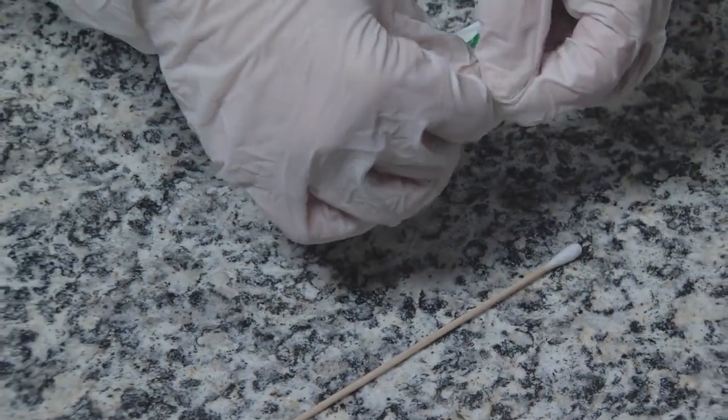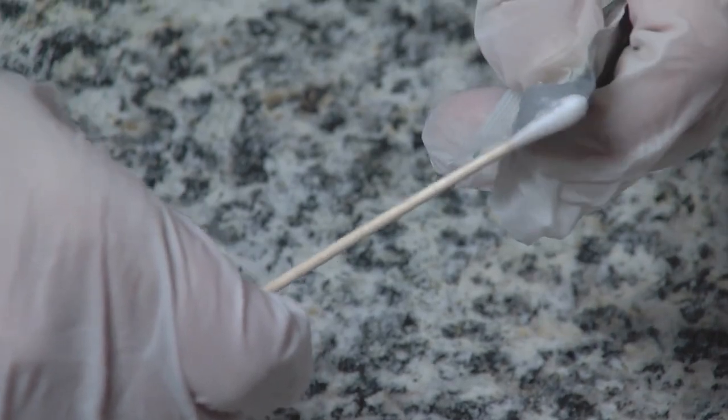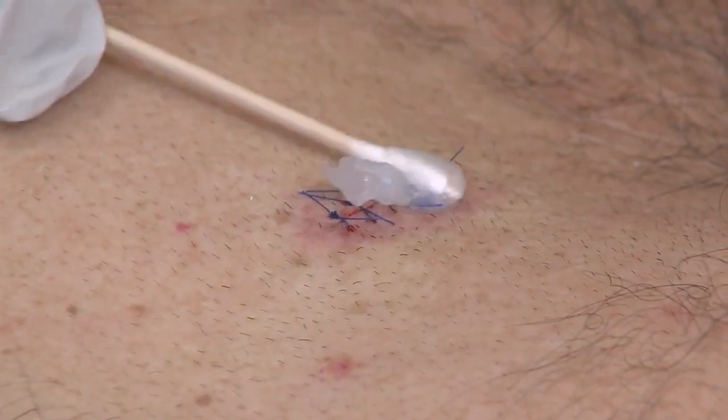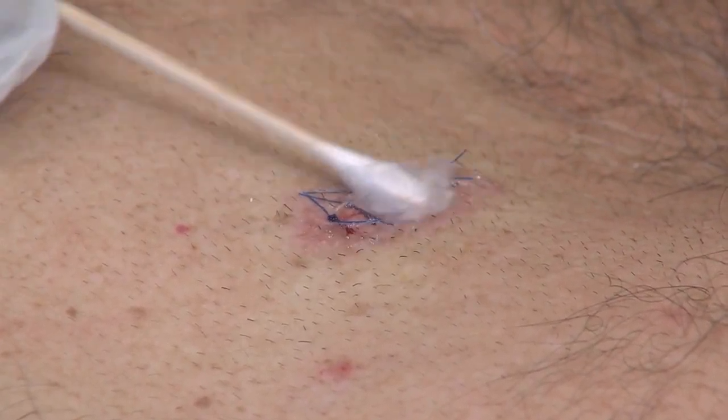With a clean Q-tip, apply a layer of petroleum jelly over the surgical site. There is no need to use a special antibiotic ointment. In fact, antibiotic ointments often cause an allergic reaction.